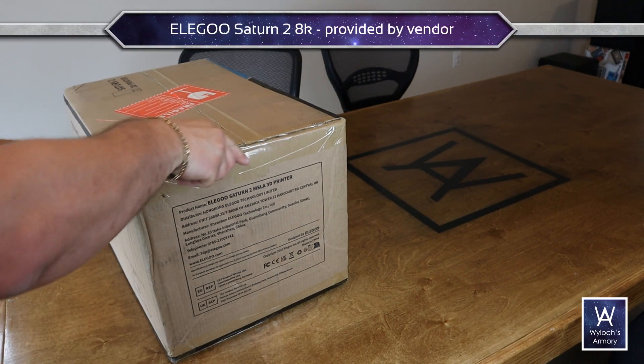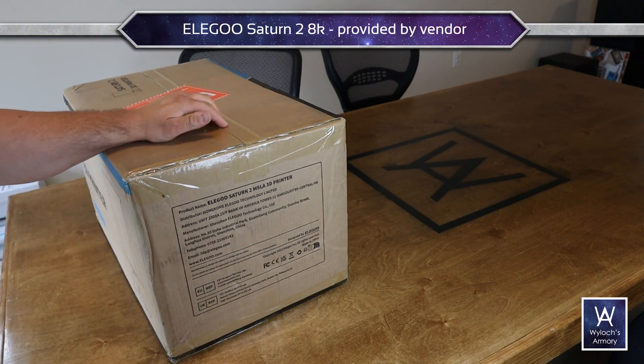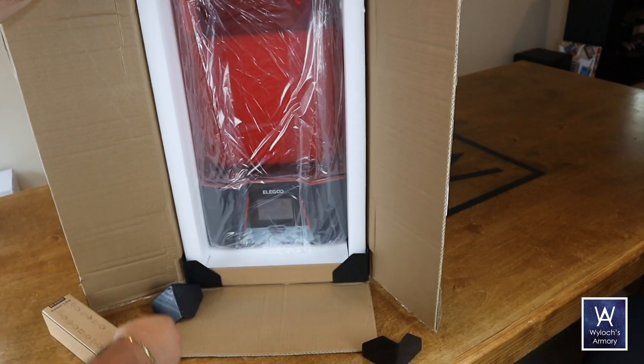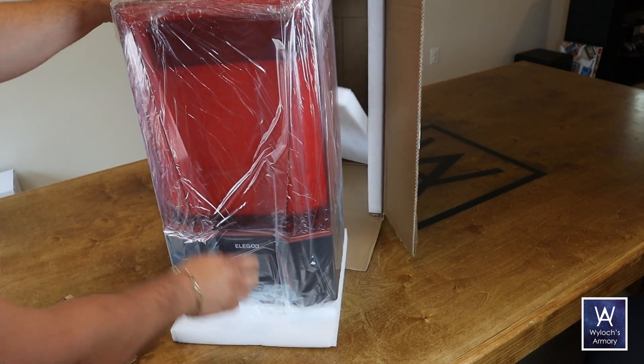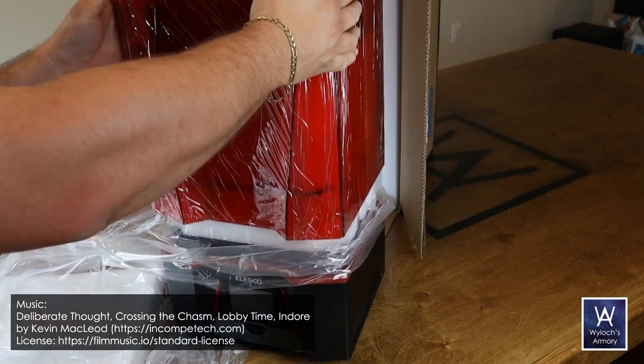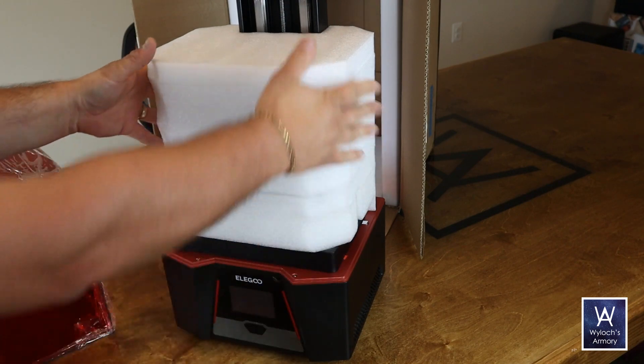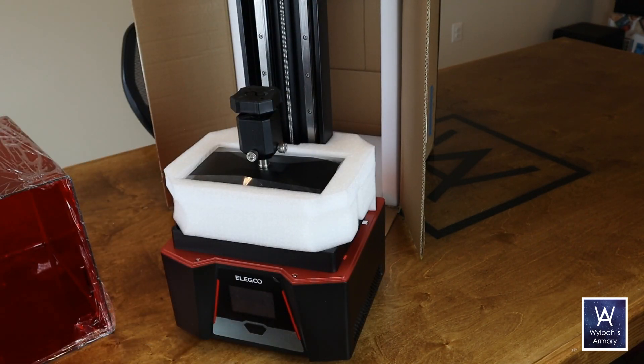This is the Elegoo Saturn II. It's got an 8K 10-inch mono-LCD screen. Elegoo did provide it to me, but my conclusions are my own and the results will speak for themselves. The overall packaging quality and setup experience is the same as I've had with many other printers — it's well-packed and easy to set up.